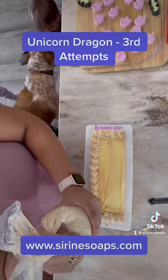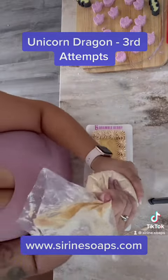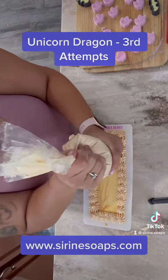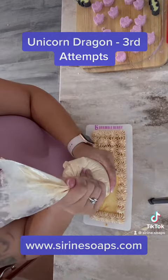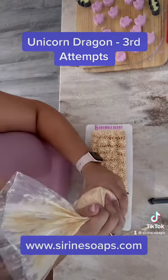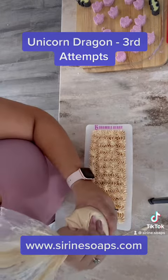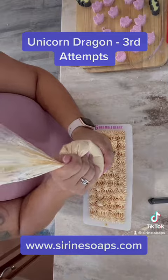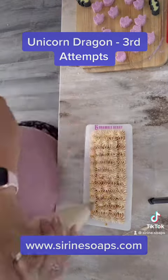From there I just piped it nicely onto my batter and then added the pink unicorn embeds. It's scented with unicorn dragon and periwinkle cotton candy. I actually feel like it turned out really great. If this is something you're interested in, you can find them over on my website, www.serenesoaps.com.